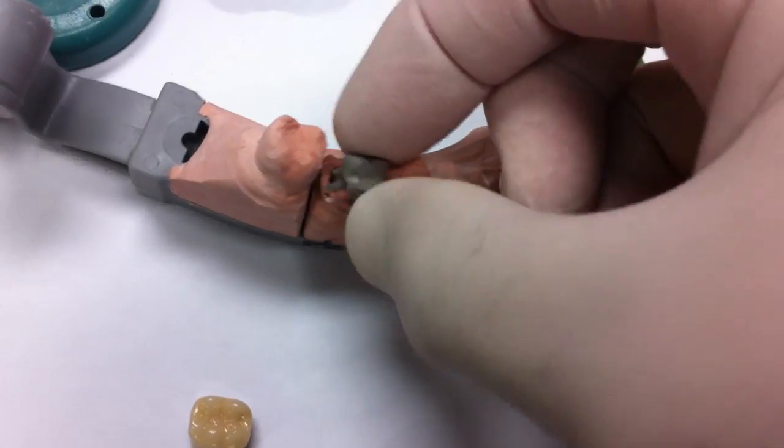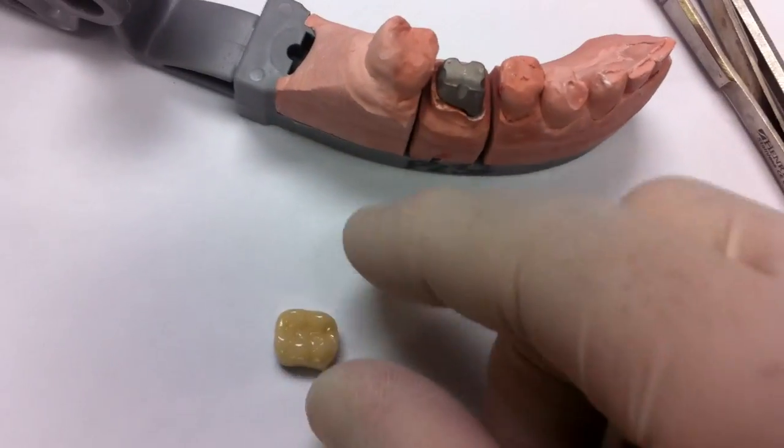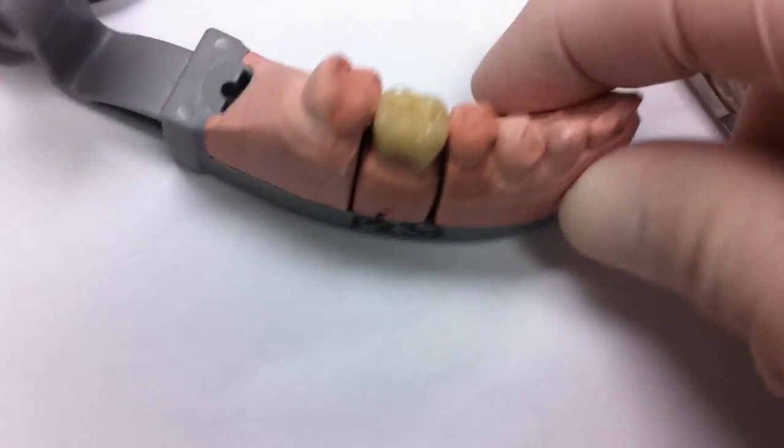Here I am inserting the post — right there. That's how it fits. And here's the crown that goes onto the post. As you can see, it's a perfect fit.